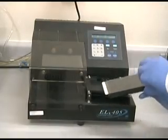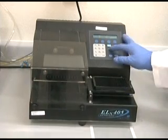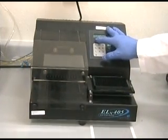Automatic plate washing. Connect the prepared wash buffer to an automatic plate washer. Upon initial setup, run 1 to 2 prime cycles to make sure that the wash buffer is running through the plate washer.